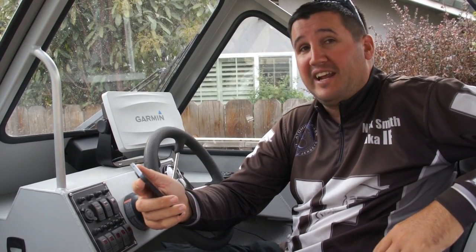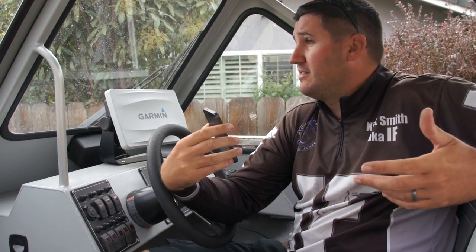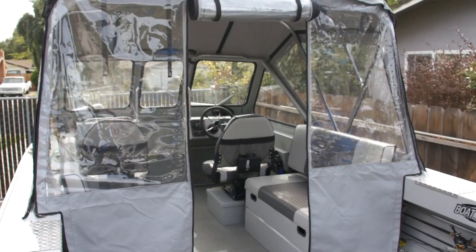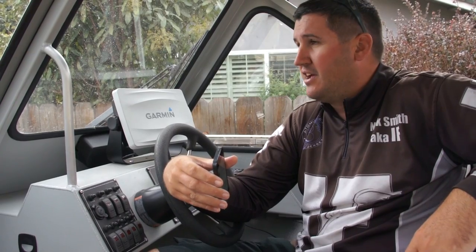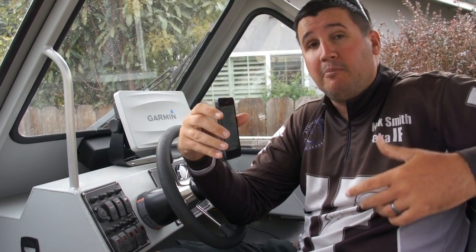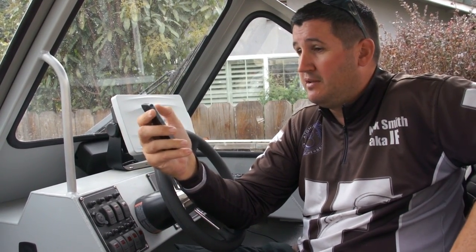Hey what's up guys, Nick the Informative Fisherman here. Today I had a creative idea for a new episode. I'm out here sitting in our new Hughes Craft from Boat Country — the 2015 Sea Runner — with my new Garmin units. Just after a trip, we thought: why don't we take viewer call-in questions? I'm going to post on my Facebook right now and answer your questions live.